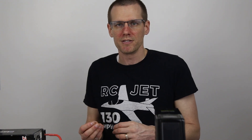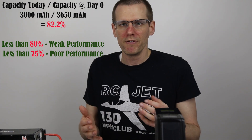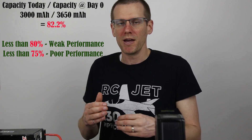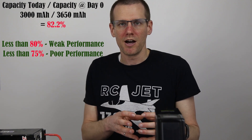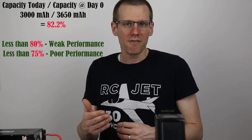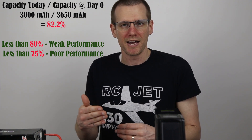Then you repeat that exact same test many years later, or a month or two later, whenever you want to check the capacity of that pack. If your battery originally accepted 3,650 milliamp-hours back and now you're only getting 3,000 milliamp-hours back, you divide today's capacity by the day-zero capacity to get the percentage remaining. A number less than about 75% is telling you that the capacity in your pack is suffering and the pack is definitely showing signs of age.